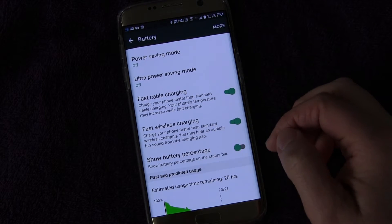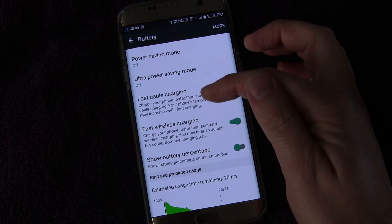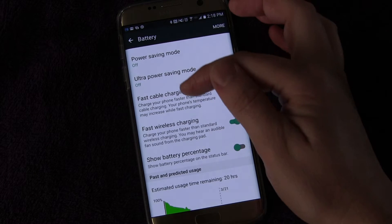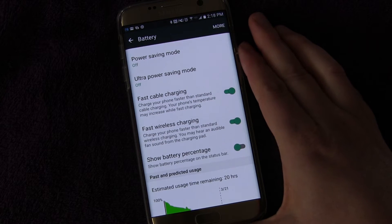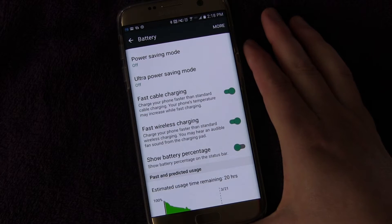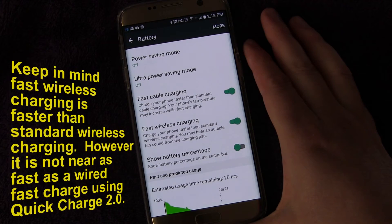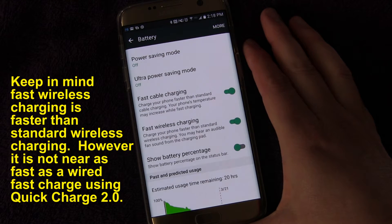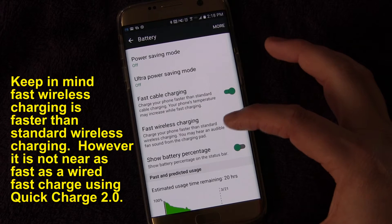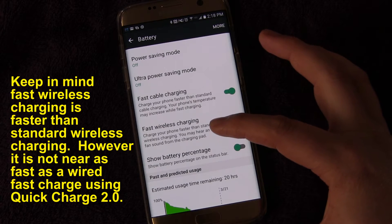You also have Fast Cable Charging. These two things are two of the coolest features of recent phones. Fast cable charging is available on a lot of newer phones, but fast wireless charging is only available on the S7, S7 Edge, and I believe two of the other most recent Galaxy series phones. It's really cool because you don't have to plug anything in — you just throw your phone on the fast wireless Qi charger and you can get a fast charge.